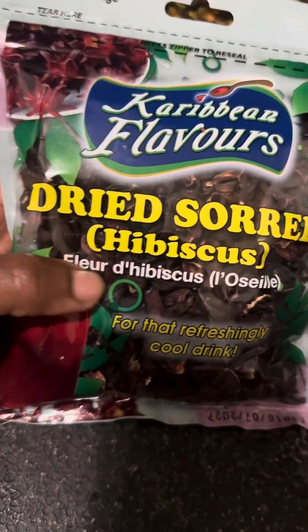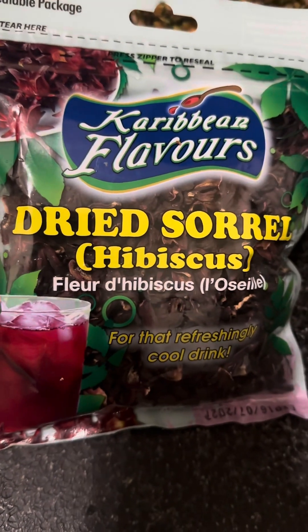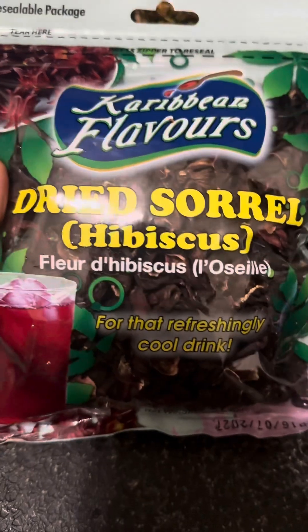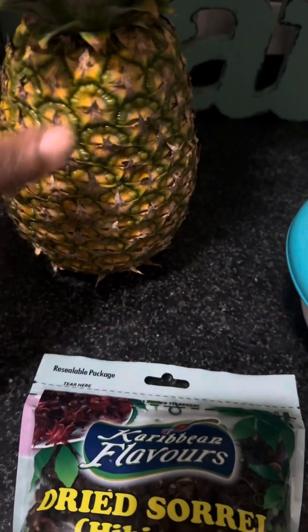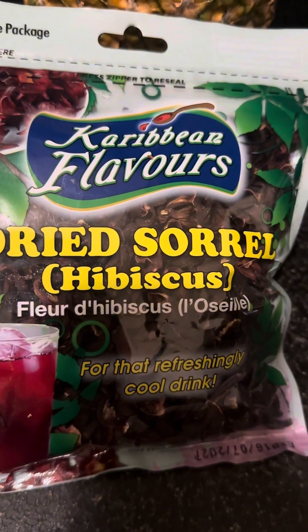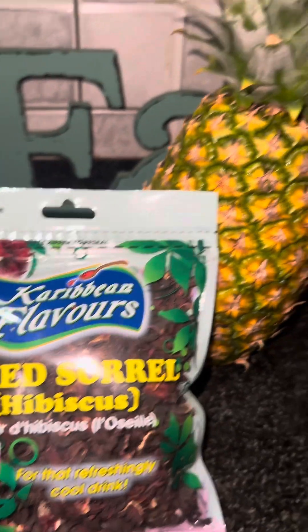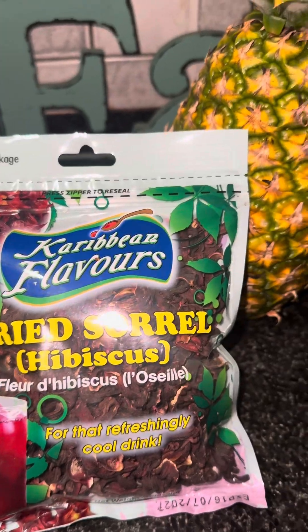This time I only used the hibiscus leaf — which is the sorrel — pineapple, ginger, a lot of ginger, sugar, and lemon. I did not put any syrup inside it, you know, like the typical Jamaican sorrel drink where you put the red label wine and all of that. I did not use any of that, and let me tell you, this is a win-win and this is the one you want to put on your Christmas table.